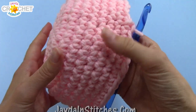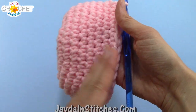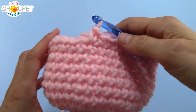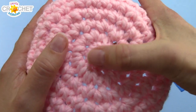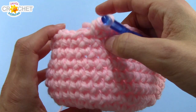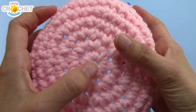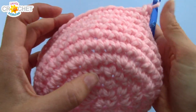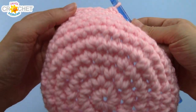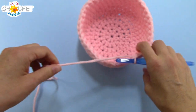I went ahead and worked 6 rows in pink — you could do 4, 5, or even 6, depending on how wide you want the end of your pencil eraser to be. I've worked until my last stitch lines up with the little bump where row 1 turns into row 2. So here's row 1, 2, 3, 4, 5, 6, 7, 8, 9, 10, 11 — I finished row 11. I'm done with my pink, so I'm just going to slip stitch into the next stitch and fasten off.